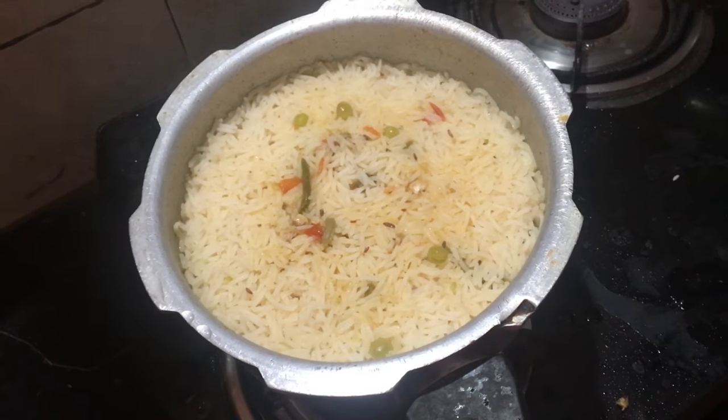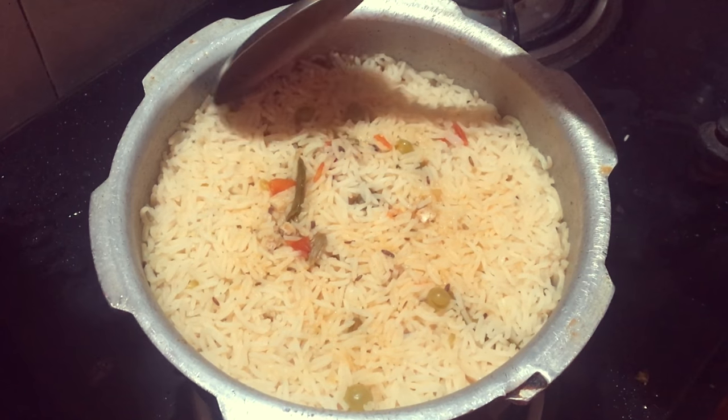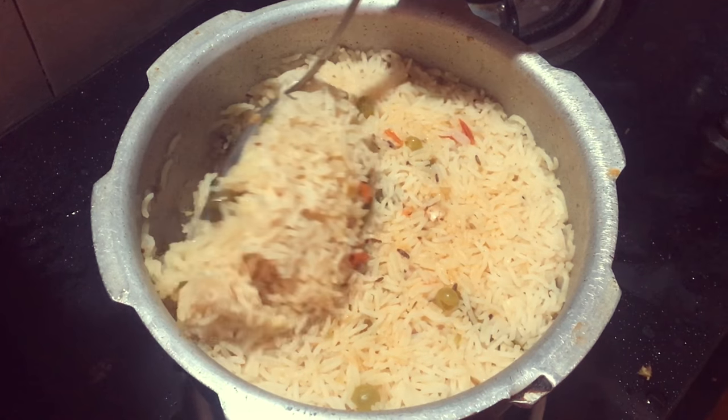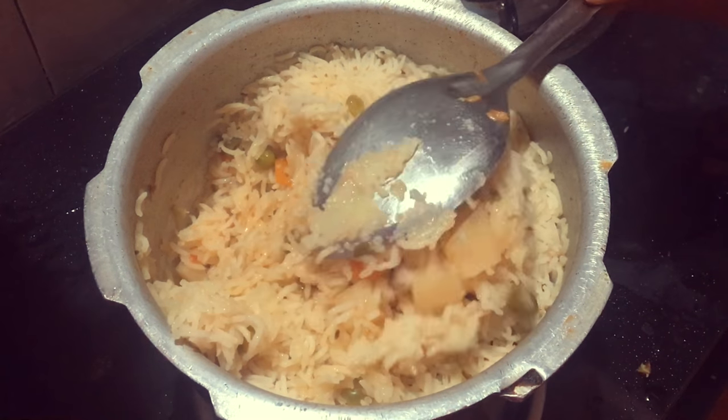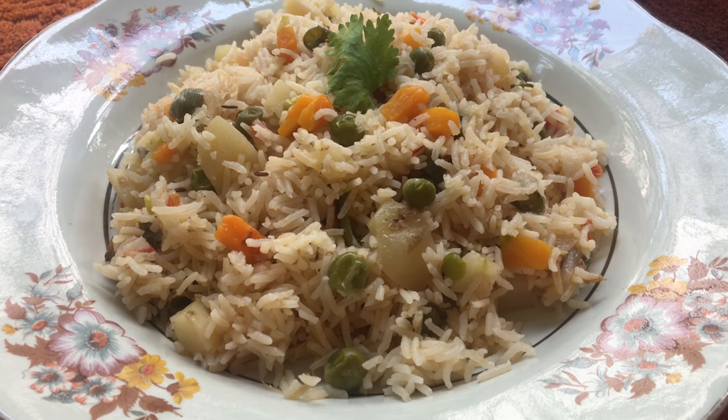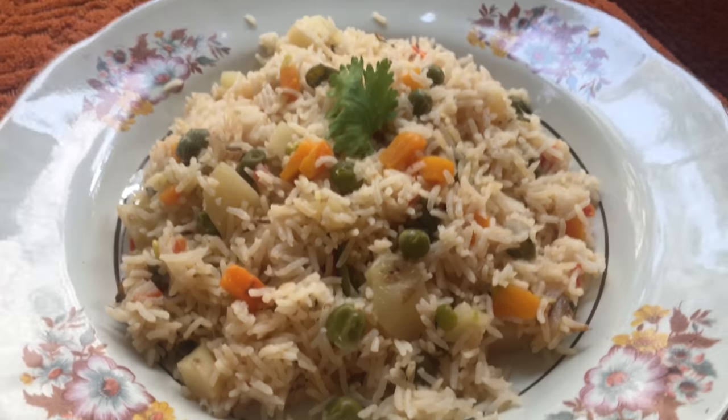I will eat the rice with the vegetables. It has a lot of taste — it is spicy and light. So if you like this recipe, please subscribe to my channel. Thank you for watching.